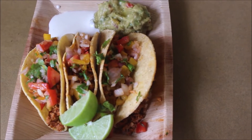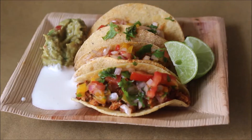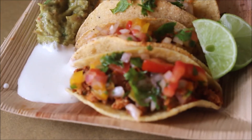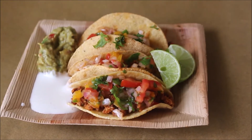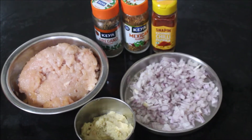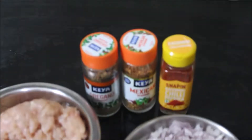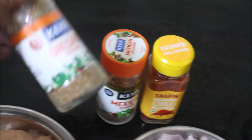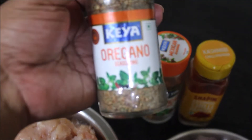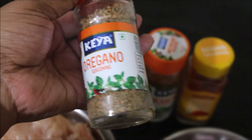Hello friends, welcome to Vidya's Cooking Channel. This is Vidya Lakshmi. Today I'm going to show you how I prepared these chicken tacos in a jiffy using very simple ingredients. All the ingredients used in this recipe along with measurements will be listed in the description box below this video, or you can click the i-card above this video which will direct you to my blog.